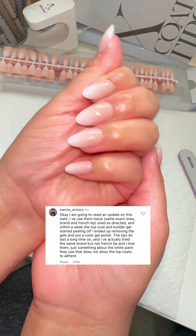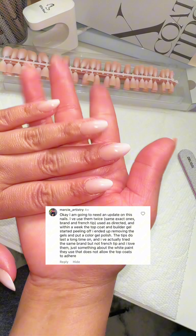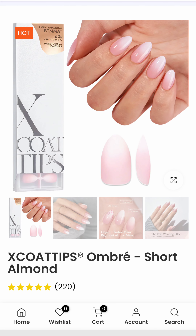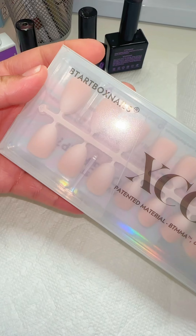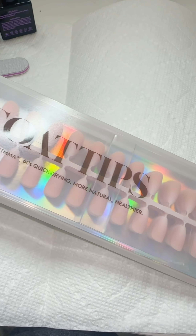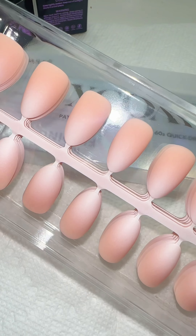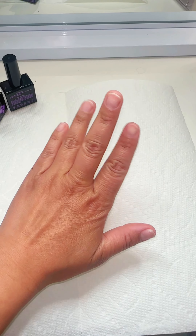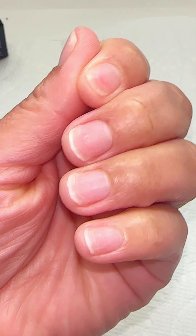Here is an update on my press-on nails — these are a new style. I'm going to share some of my tips to get them to last a minimum of two weeks. These are the new X Coat tips in the style ombre — short almond nails. I wanted to go for a shorter style this time. I selected the color pink; there's an option to get either pink or peach, but I feel like pink looks cuter in my opinion. There's a total of 160 pieces of nails, and this is what I'm working with.